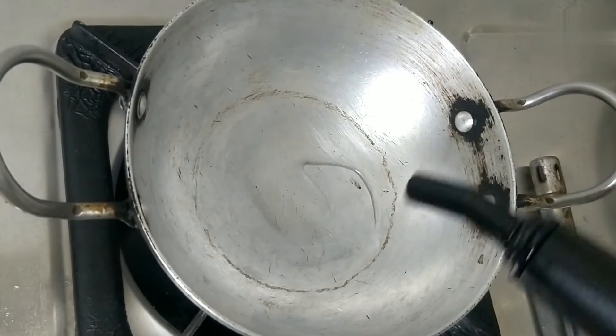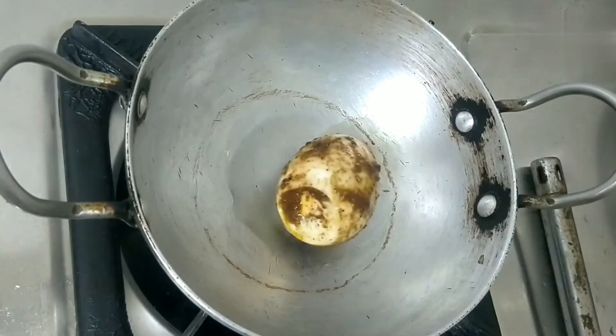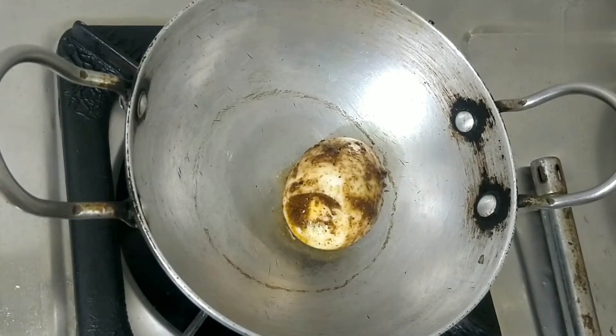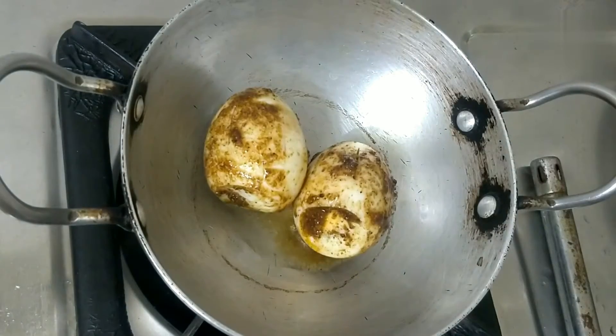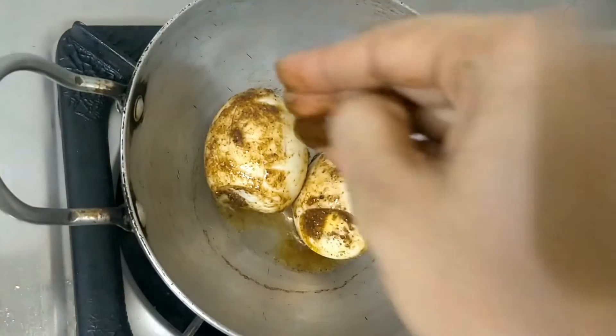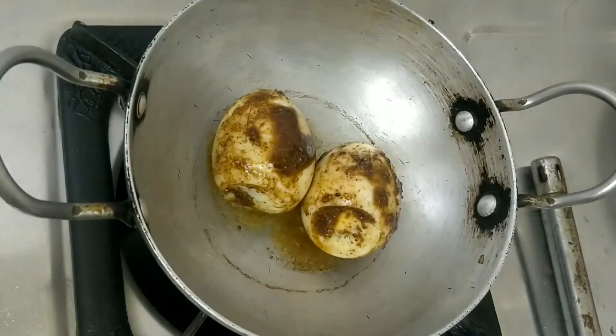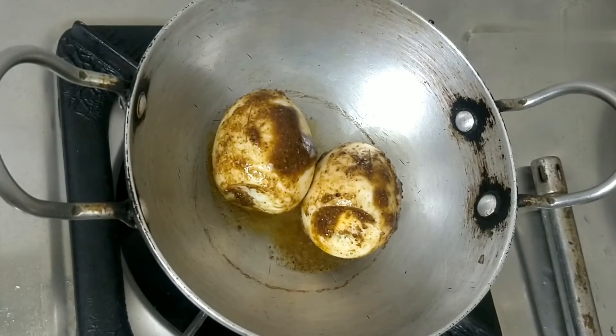Heat a little oil and make it a bit, then we will make it a light fry. Super quick — done in three minutes, this recipe.